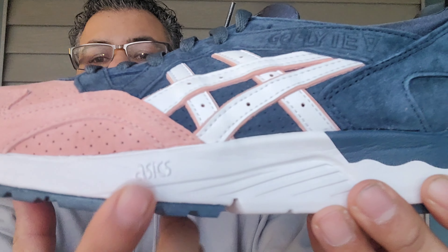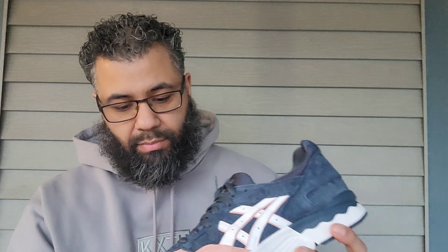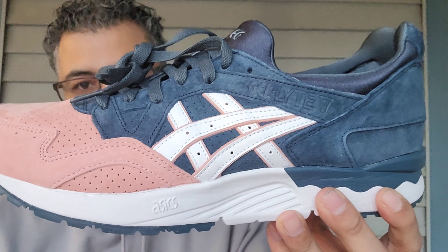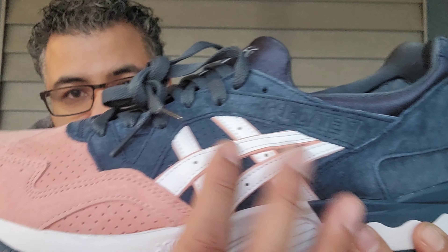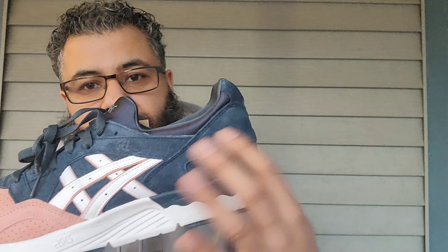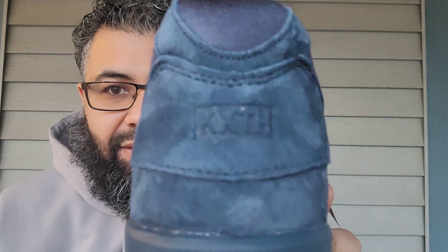Little Asics branding right there. You got your salmon toe in this pigskin suede upper — entirely the whole upper. You got perforations on your toe box, Asics branding there, white leather with some more of that salmon behind it. You got that navy blue with perforations right here in this panel, and Gel-Lyte 5 branding right there — more of that premium pigskin suede. And you got your Kith with the X right there.